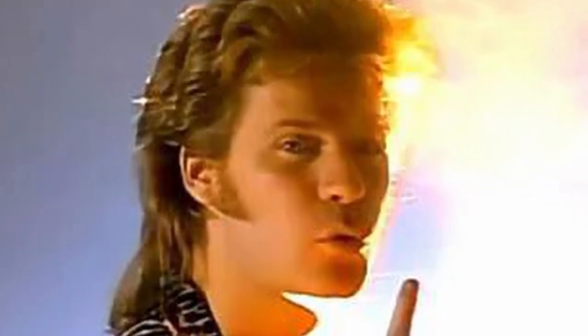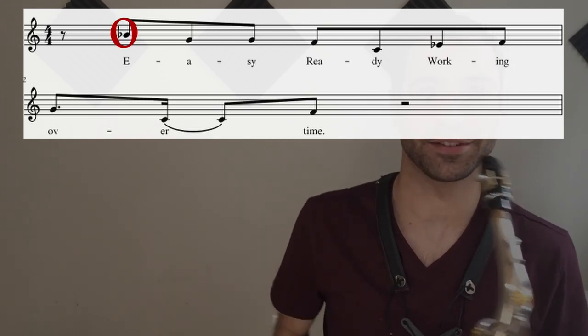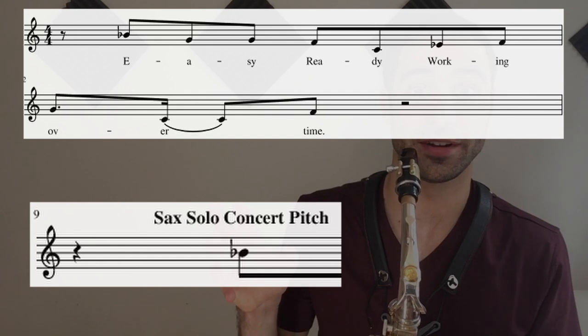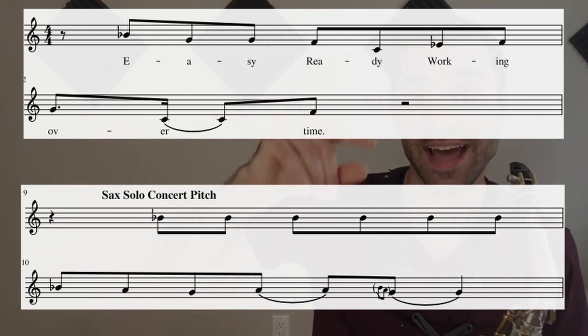The fourth and last aspect is melody. Your solo should be melodic, singable, and ideally reminiscent of the melody of the tune you're playing over. The solo we've been discussing is reminiscent of the original melody. The first note of the sax solo is the exact same pitch as the first note of the verse melody — Daryl Hall sings 'easy, ready, working overtime' — that first note is a B-flat concert, which is a G on the alto saxophone. Additionally, the solo is eighth-note based, just like the melody.